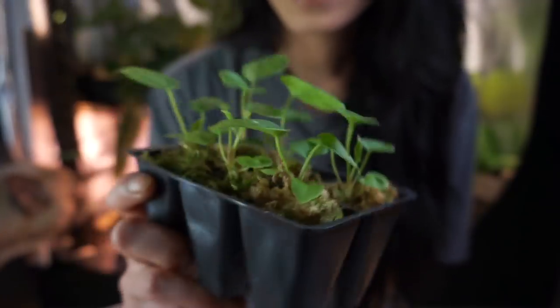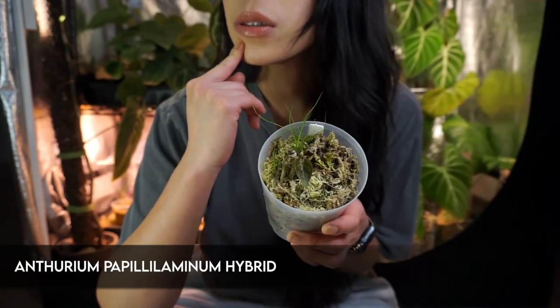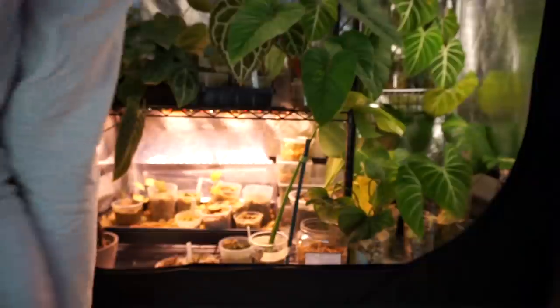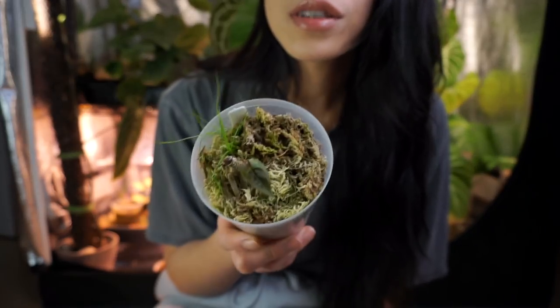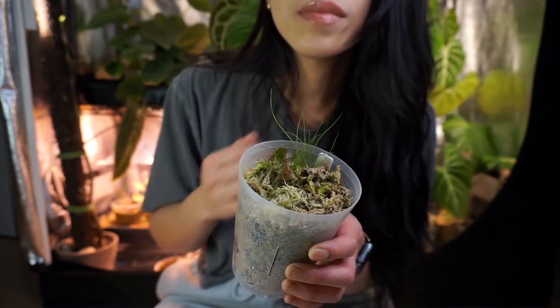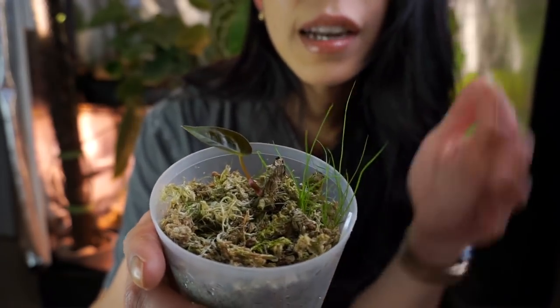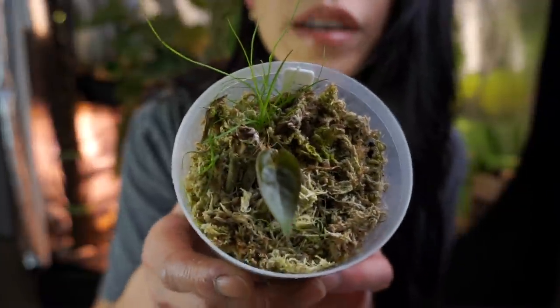I do want to wait until they kind of show their characteristics before I decide which ones I want to part with and which ones I want to keep. Another anthurium update — I think I was showing this because anthuriums can be chopped vertically down the stem to propagate, and this one had stem rot down the side. I basically had to scrape off half of the stem, and it's growing a new leaf.